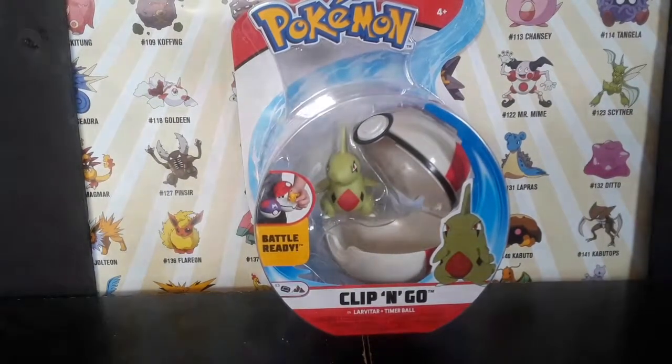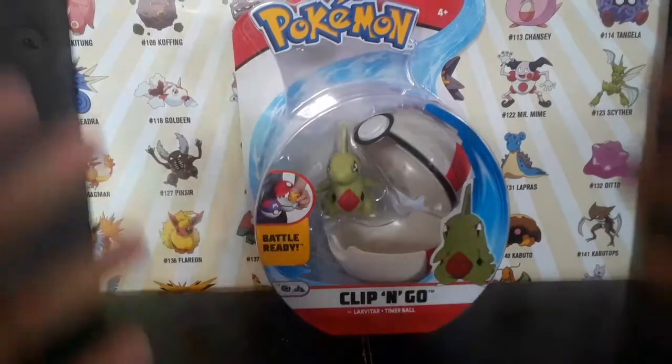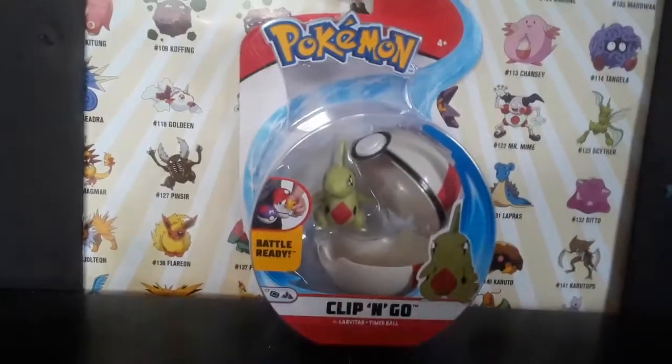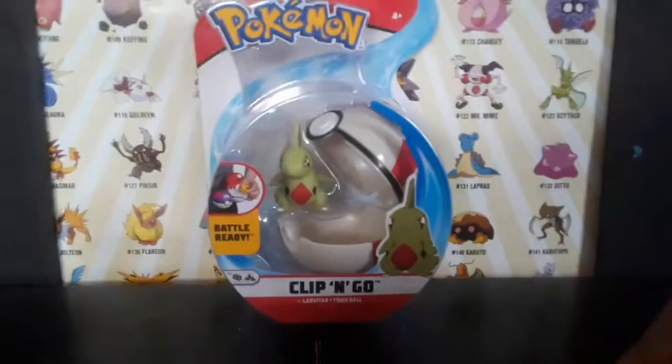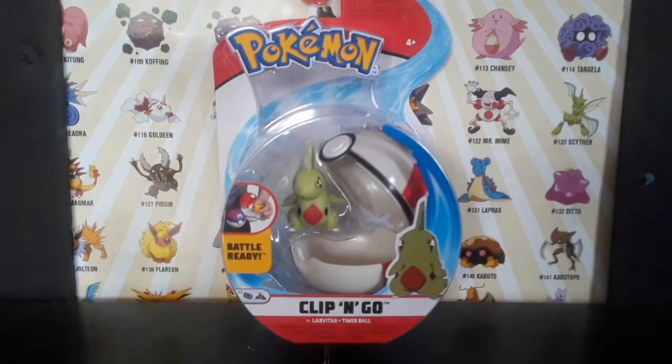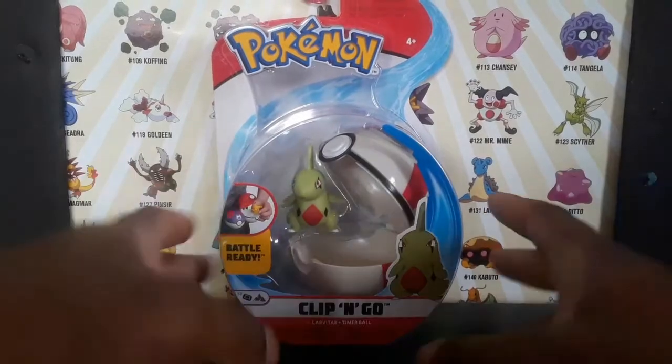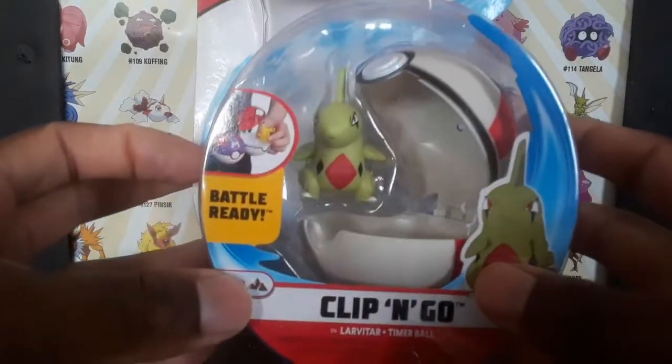What is up you guys, your boy Trainer Power here with another review. I'm back with another video — this is a review of the Clip and Go series from Wicked Cool Toys, Season 3.